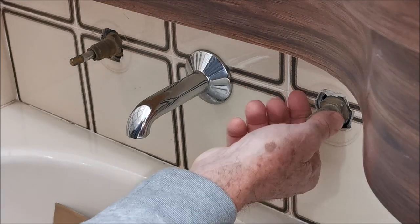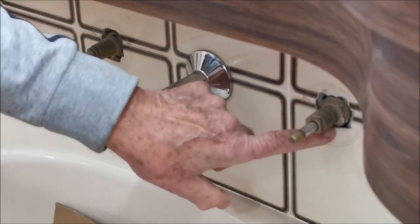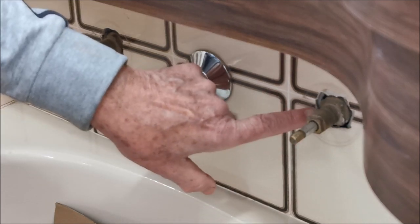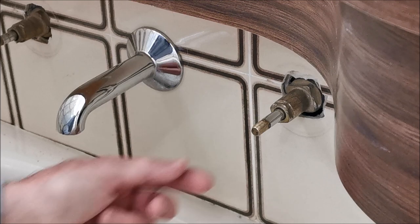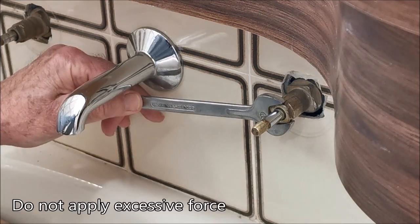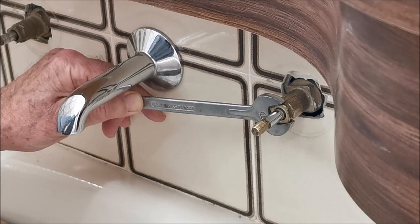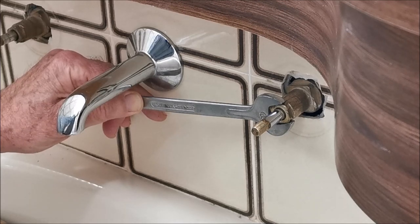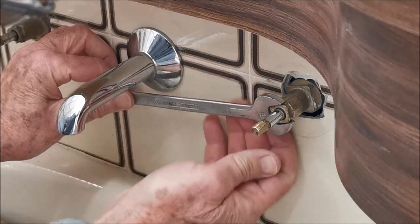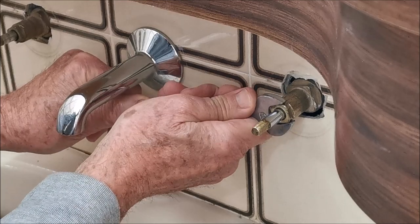Now we've got to turn these off and open them up. You can't grip them inside the tile line - you've got to be careful that when it turns it doesn't engage the tile, otherwise it's going to fracture the tile. The next step is to remove the tap - get a spanner that fits really well. Don't apply excessive force because you might damage your plumbing joints inside the wall, which would be a disaster. If you feel you have to use excessive force, stop and get a professional.